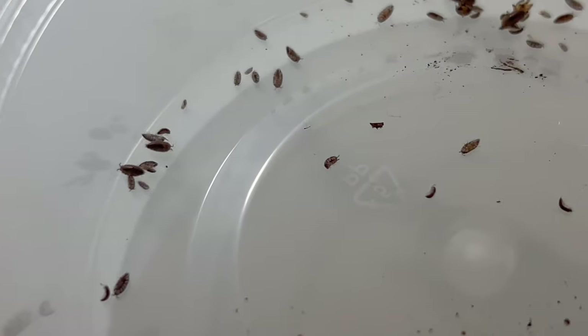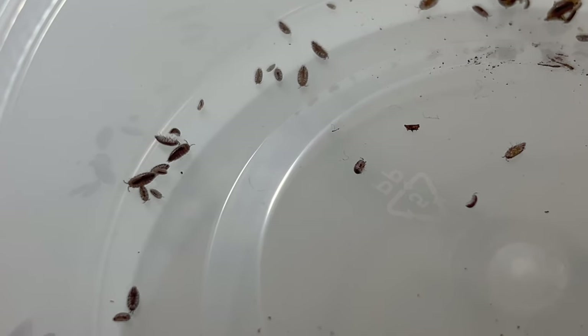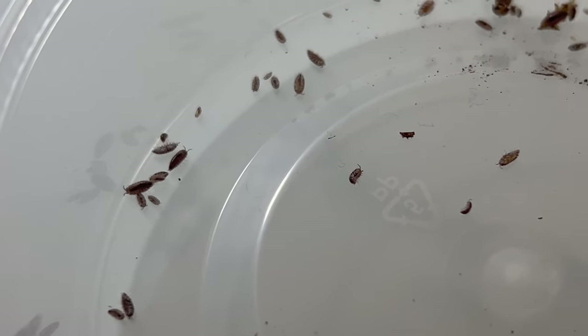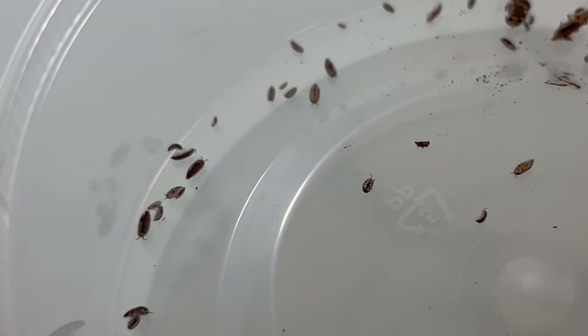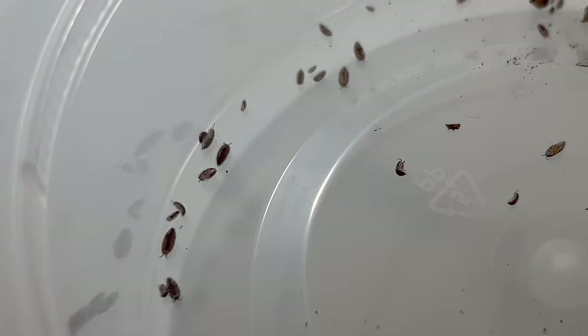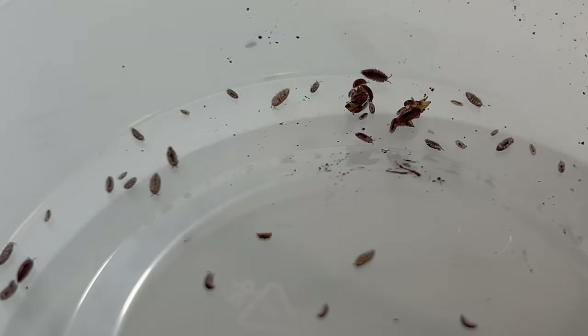Their nocturnal activity patterns mean they are most active during the night, making them an intriguing species to observe during evening hours. Dwarf purple isopods coexist well with other small invertebrates and can be included in bioactive terrariums.